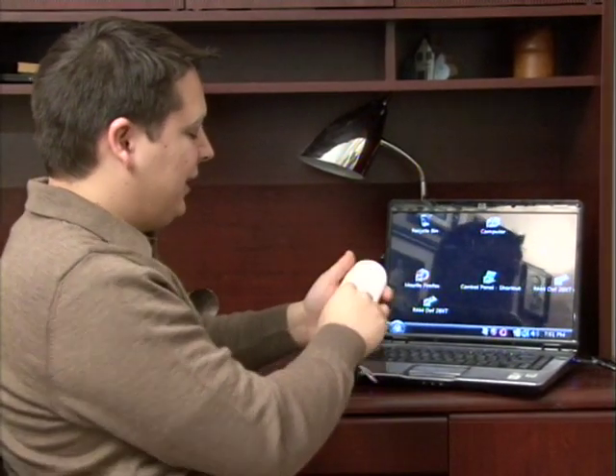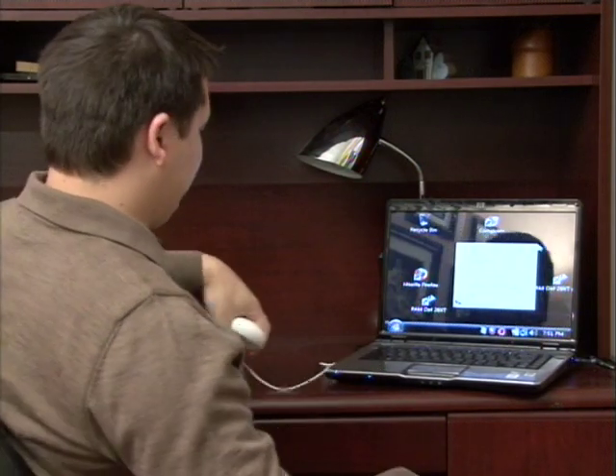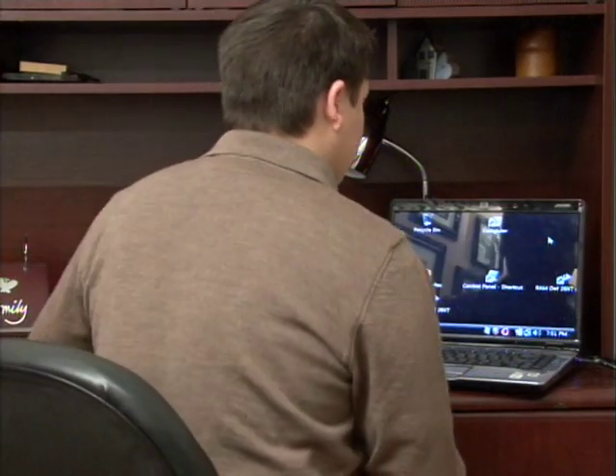So once you've ruled that out — you know your mouse is functioning because the light is on and you've cleaned the area that it pulls data from — let's go to a little bit of hardware stuff actually on the computer.